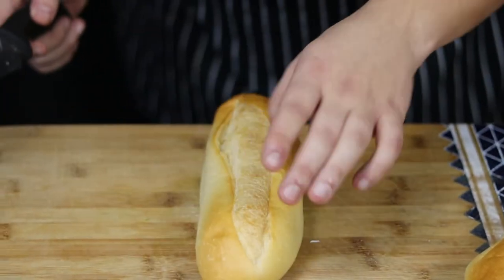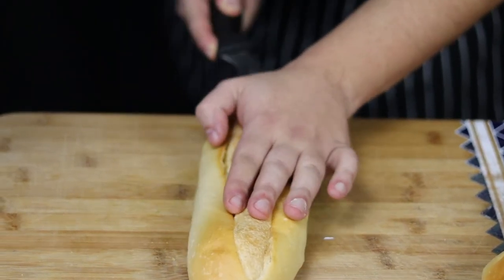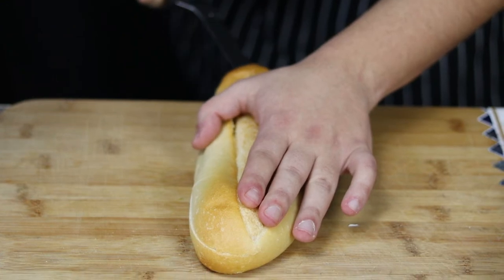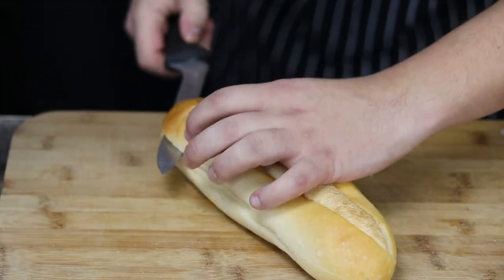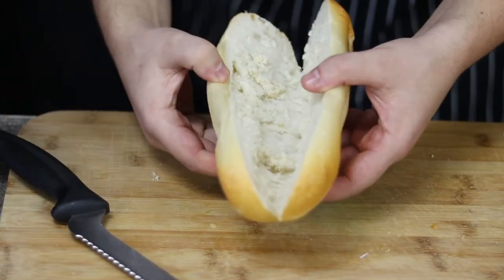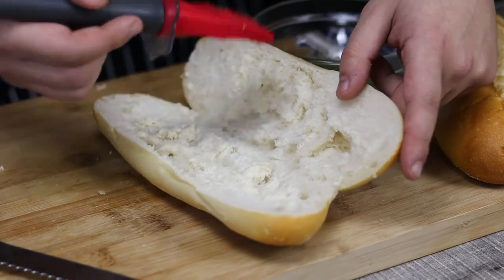Meanwhile, let's prep the bread. I have two Italian hero breads. With a serrated knife, cut them in half and open them. Brush the inside with the garlic butter mixture.